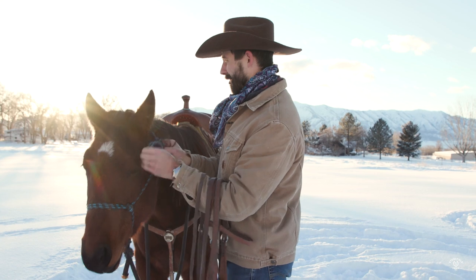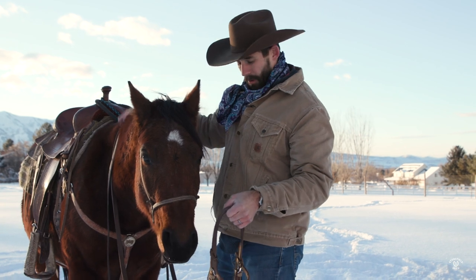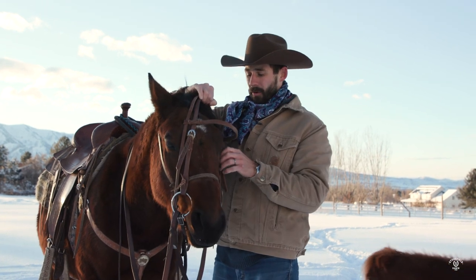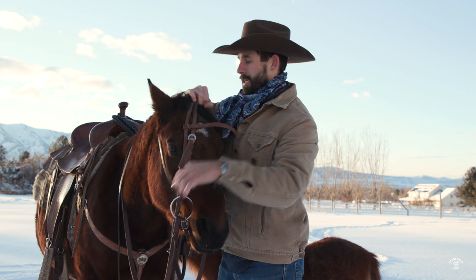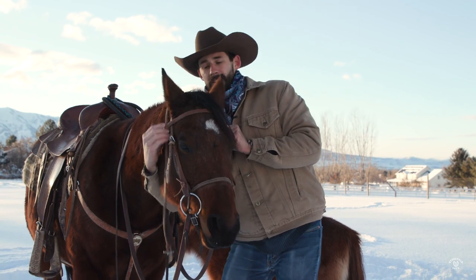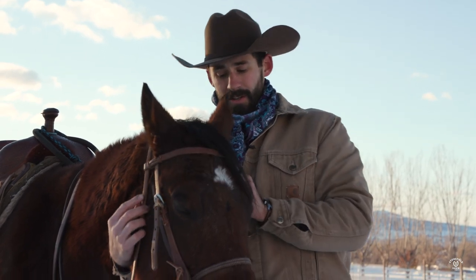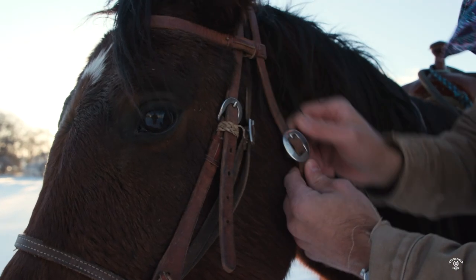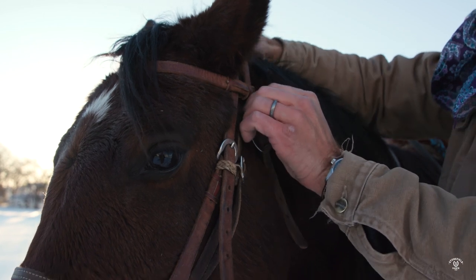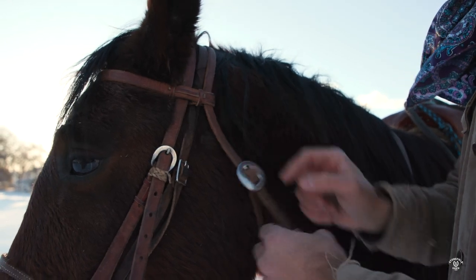Now I'm going to take the halter off and put the bridle on. This is a twisted wire snaffle — he's a little bit harder mouthed horse. Make sure we're untangled, slip it over his ears. The brow band — I don't want that riding right on the bones above his eyes, so I'm going to slip that up just under his ears. On his throat latch, I want it tight enough to where it isn't going to come loose, because if it's too loose, that part of the throat latch is going to start riding up really high. He's got a smaller head, so I can go to that last loop with him.